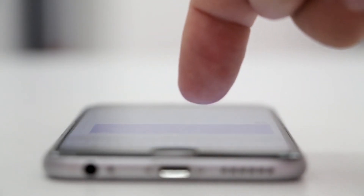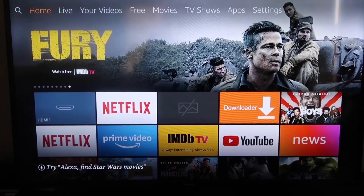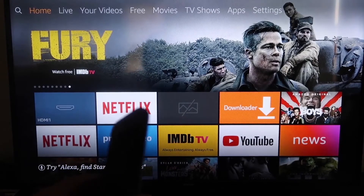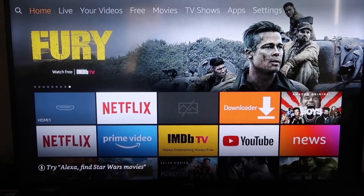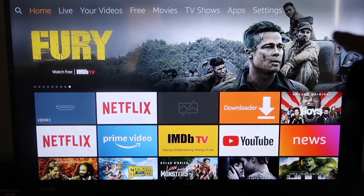The second way to screen mirror your iPhone is using an Amazon Fire Stick or any of the Amazon streaming devices. Here are the step-by-step instructions on how to mirror everything on your iPhone to your Fire TV or Fire Stick.